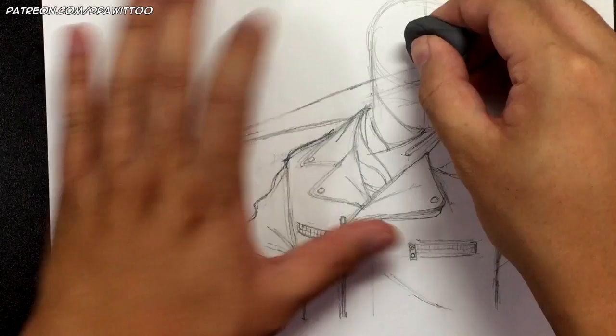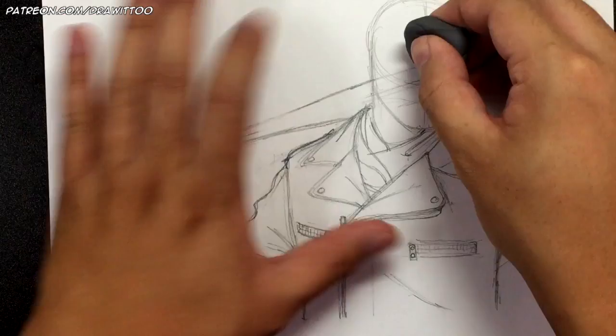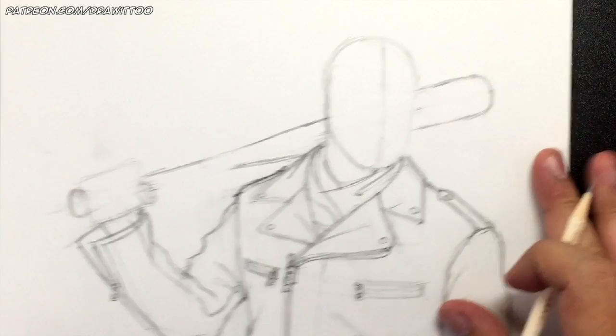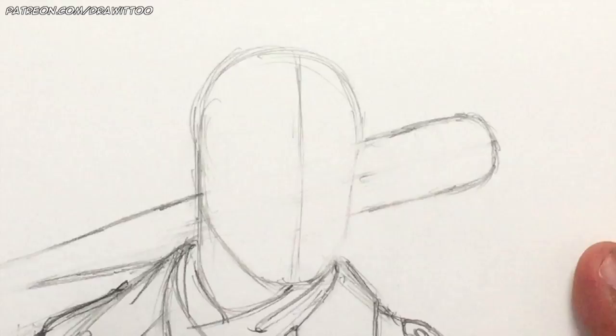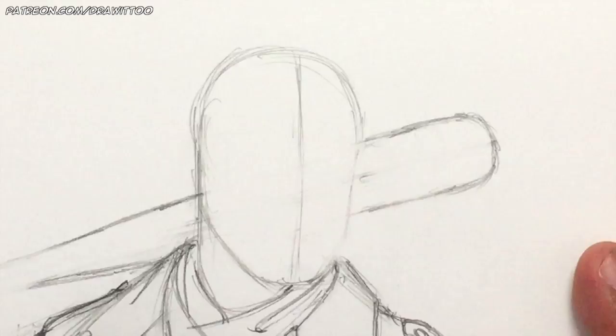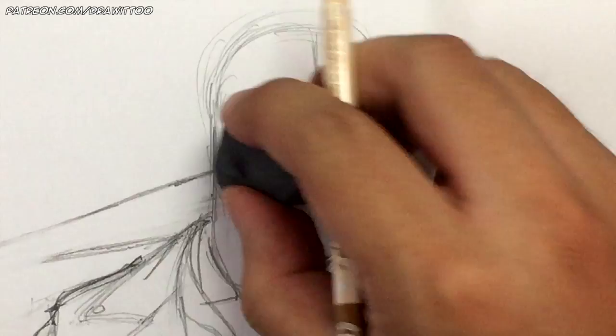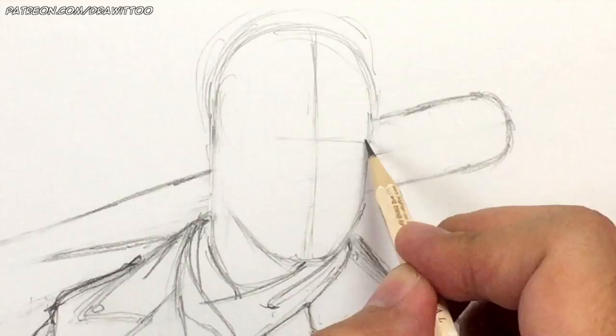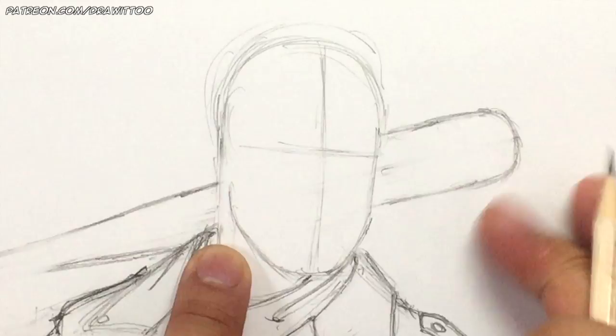Should we draw the hand first? Let me erase some of the bat and clean this up. Let's draw Negan's face first. Here's the shape we have — we're going to be drawing more hair so we won't worry about that yet. First let's figure out where the eye line is going to be — right here. The jaw goes up here and then the ear kind of goes from the eye line into that part of the jaw. It's a little big but that's fine.